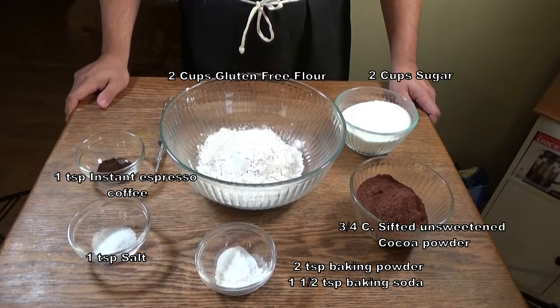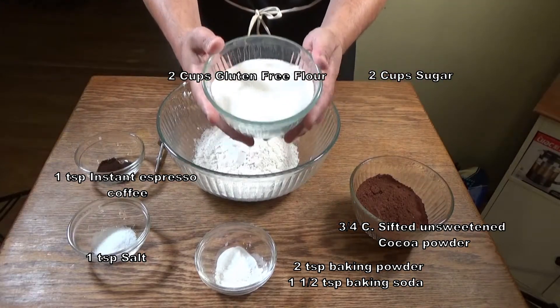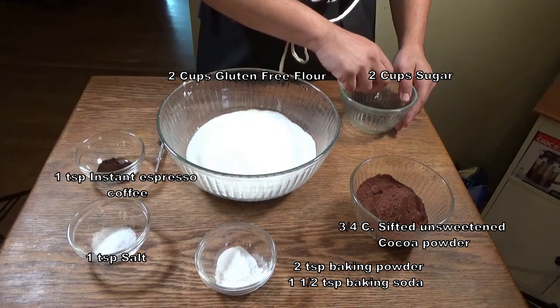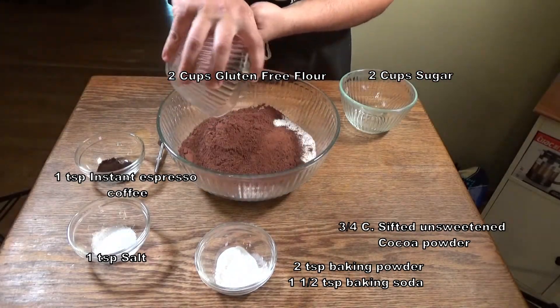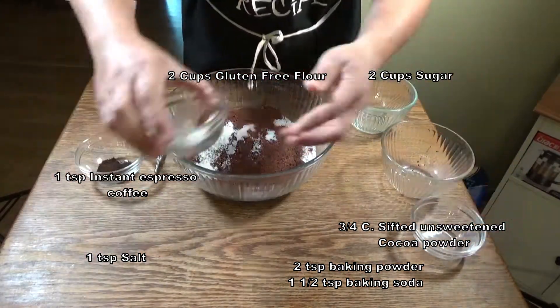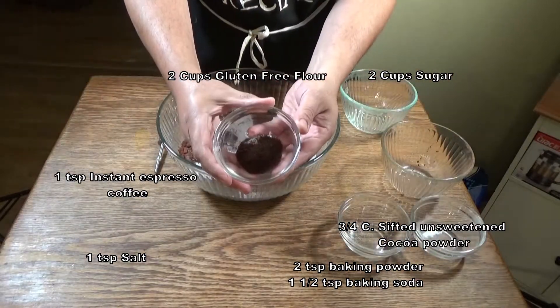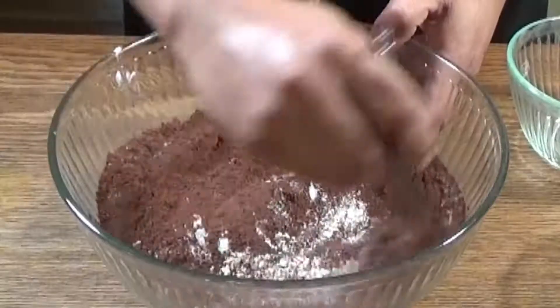First thing we need to do is preheat our oven to 350 degrees Fahrenheit. Next, let's take two cups of gluten-free flour and add two cups of sugar to this flour — make sure there's no little specks. Then we're going to add a three-quarter cup sifted unsweetened cocoa powder, two teaspoons of baking powder, and a teaspoon and a half of baking soda, one teaspoon of salt, and one teaspoon of instant espresso coffee.